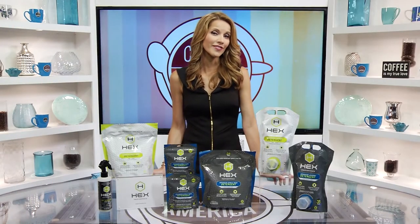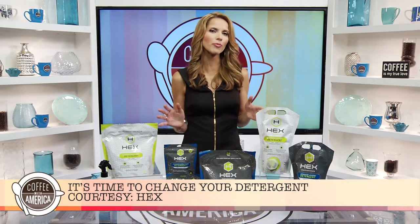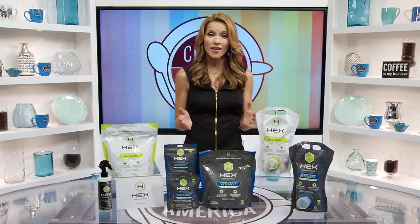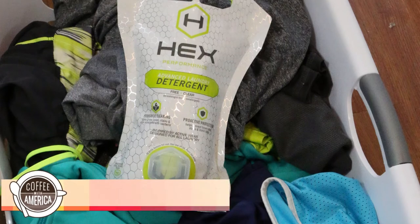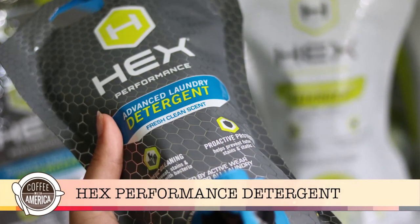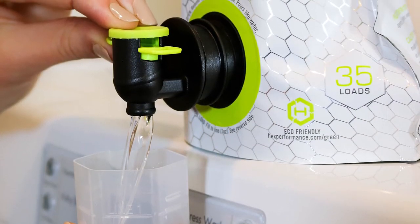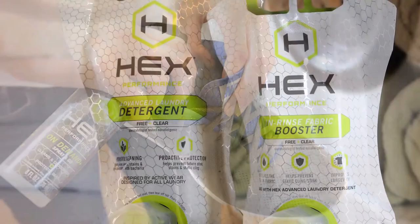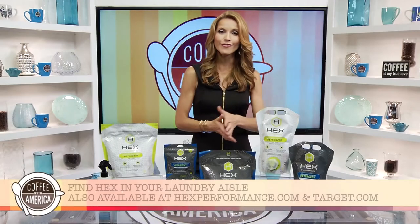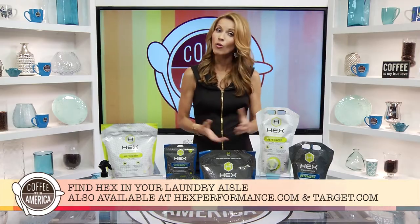More than 60% of average laundry loads are now synthetic or blended fabrics. The bottom line is fabrics are changing, and now it's time to change your detergent to Hex. Hex is a truly innovative detergent that cleans and protects today's fabrics from sweat, stains, dirt, and stink caused by bacteria, mold, and mildew. Hex deep cleans to eliminate smells, not just mask them. Choose Hex free and clear with no fragrance, or try the fresh clean scent. You can find Hex in the laundry aisle or buy it online at hexperformance.com or target.com.